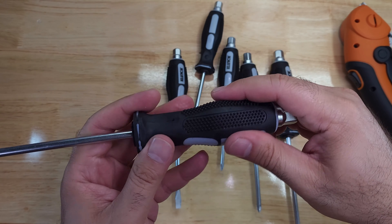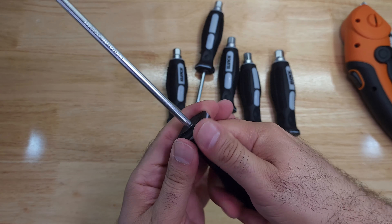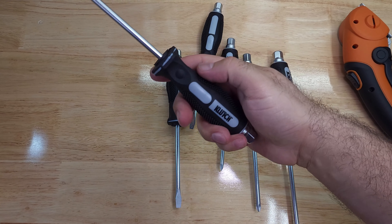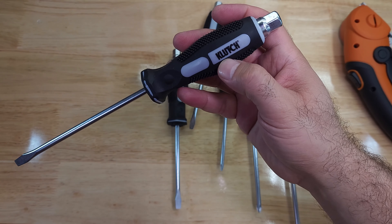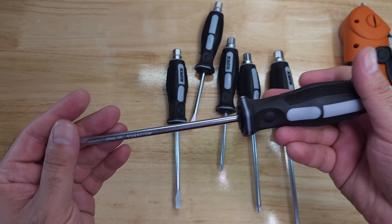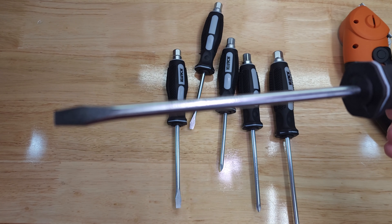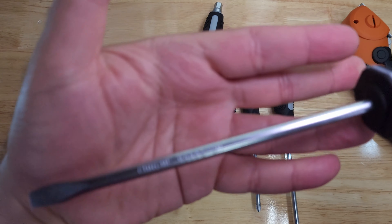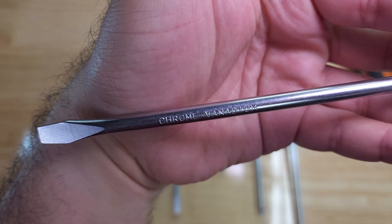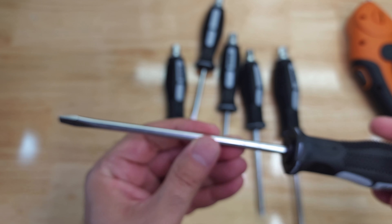The handle is nice — I think it has a good texture that will not slip off your hand while tightening something. It has the Clutch name on it. On the shank itself it does say chrome vanadium — there you go, chrome vanadium on the shank — and it has a very smooth finish.